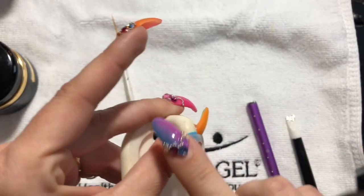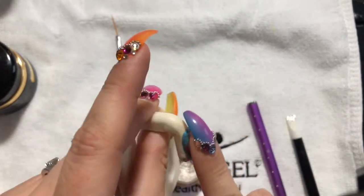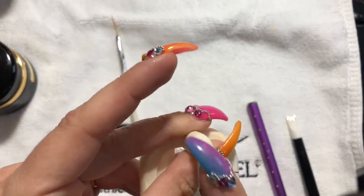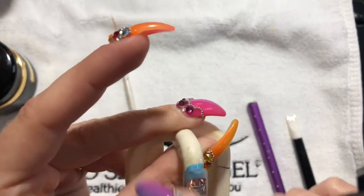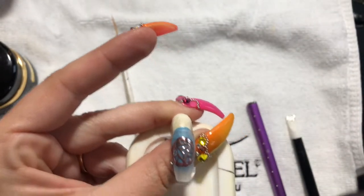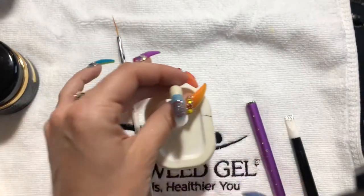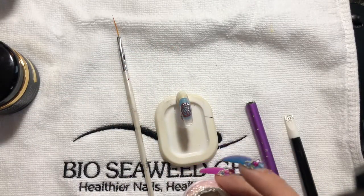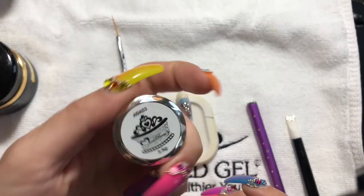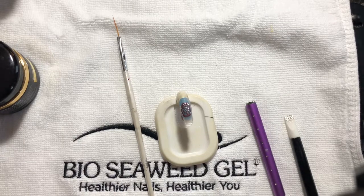I do like to use my finger to apply it. The chrome powder is from Daily Charm.